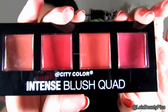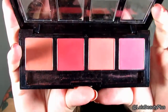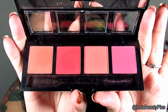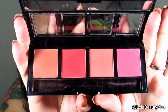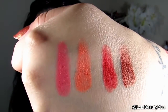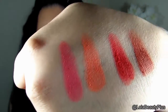The next item I purchased is the City Color Intense Blush Quad in Collection 2. That's what the blush quad looks like — it has four good-sized pans. These are more orange-toned and coral-toned blushes, which I specifically picked up because I love those types of blush colors. I'll have swatches in a second. It does come with two little brushes but those fell out and I don't know where they went.